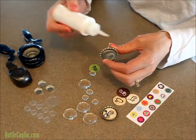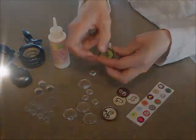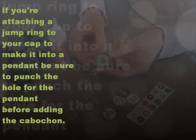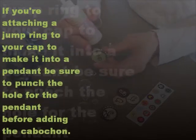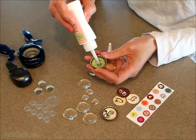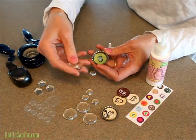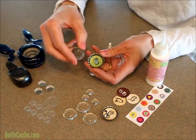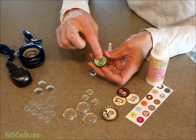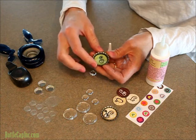So you'll just put a little bit underneath your image to glue your image in your cap. You don't have to wait for it to dry, and then you'll just do a pea sized dot on top of your image. Make sure the underneath side of your cabochon is clean, then just set it in there and press it down and make sure that the glue spreads over the whole surface.